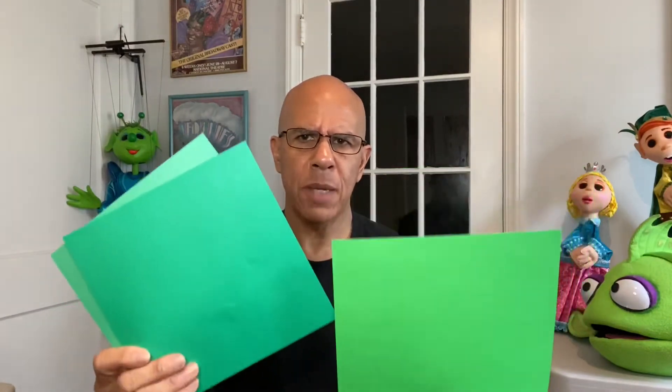Now here's the materials that you're going to need to make this puppet. You're going to need some heavy paper like construction paper or scrapbooking paper. You're going to need a couple of popsicle sticks, a glue stick — I like to use a glue stick for this project, it's a lot less messy, especially if you're working with kids, than using liquid glue. You're also going to need a pipe cleaner, some scissors to cut out the paper, and a glass so you can trace a nice round circle.